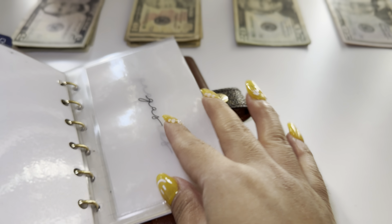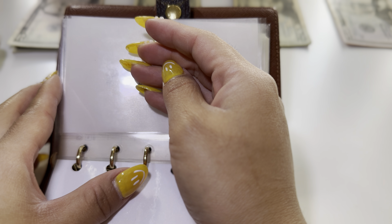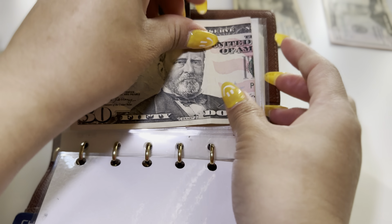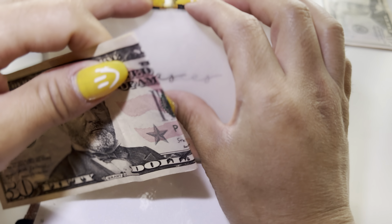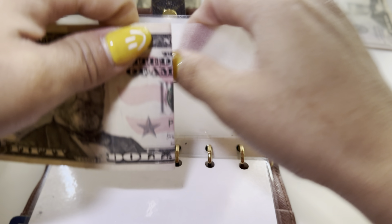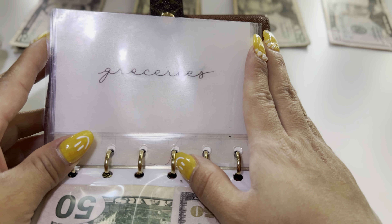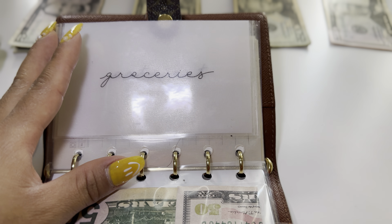So for my cash envelope, we'll be stuffing gas first. For gas I will be stuffing $50. That's a fifty. I want to fold my money in a way that fits nicely, so I don't fold the bill in half, maybe like a quarter fold. $50 for gas.